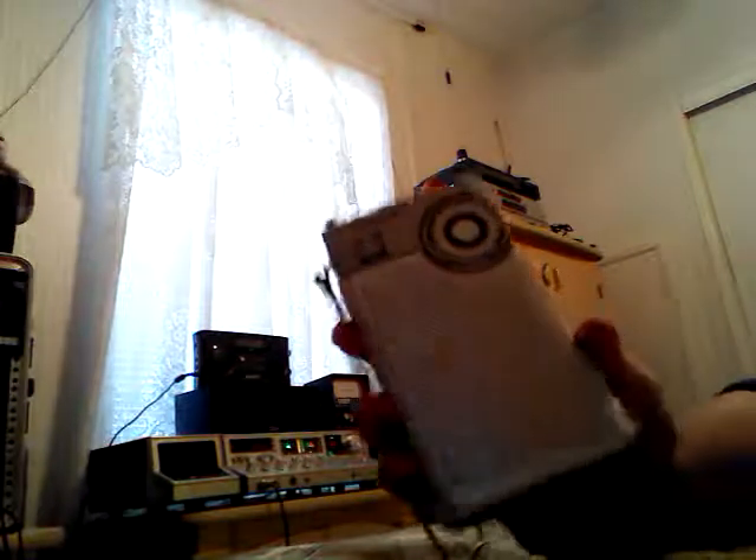Today I'm going to review something that I picked up at a thrift store, got a really good price on it, and it has a 9-volt battery.